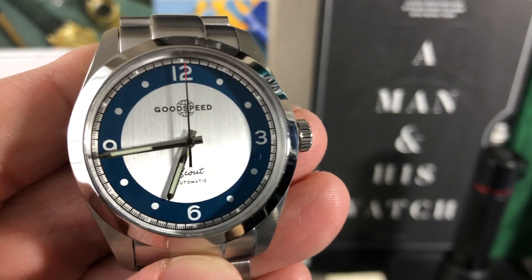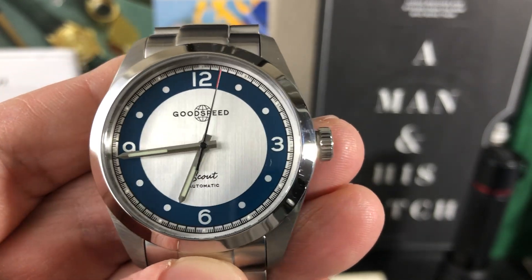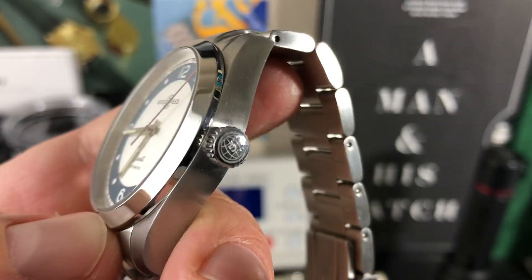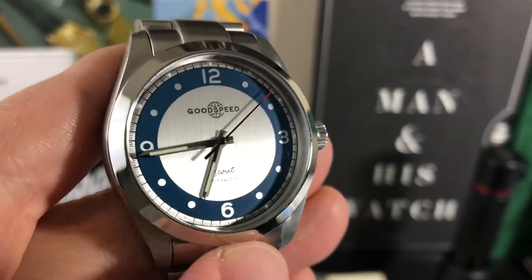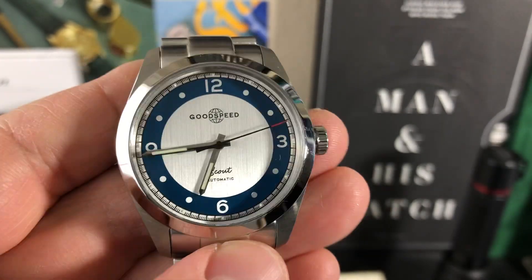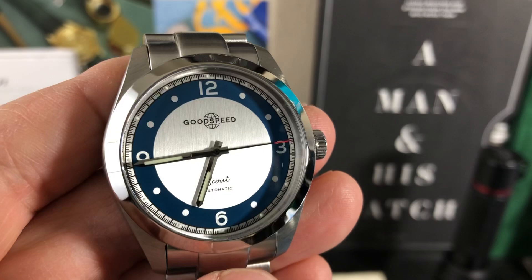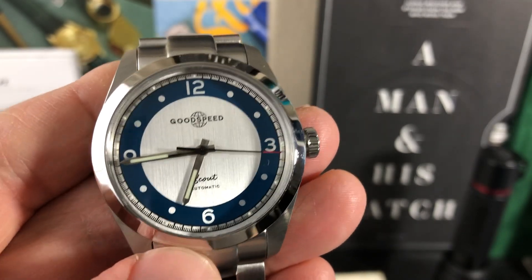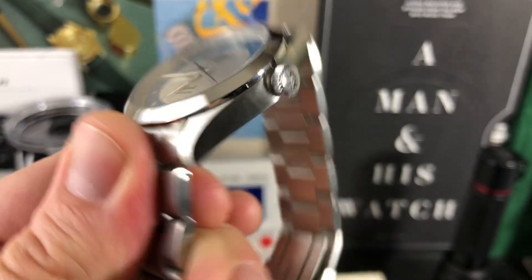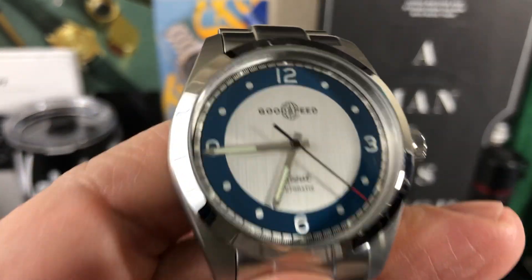Welcome back to the channel. I have another watch in for review from Goodspeed Watches — a field watch that can also be taken out for cocktails. It's kind of in between dressy and field, and that's what they're going for here. It's a company out of California, very close to where I live, and very cool what I see so far.